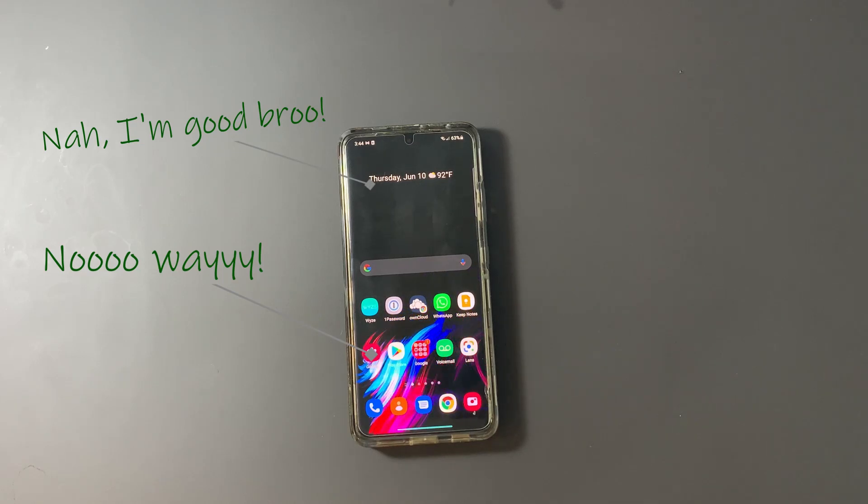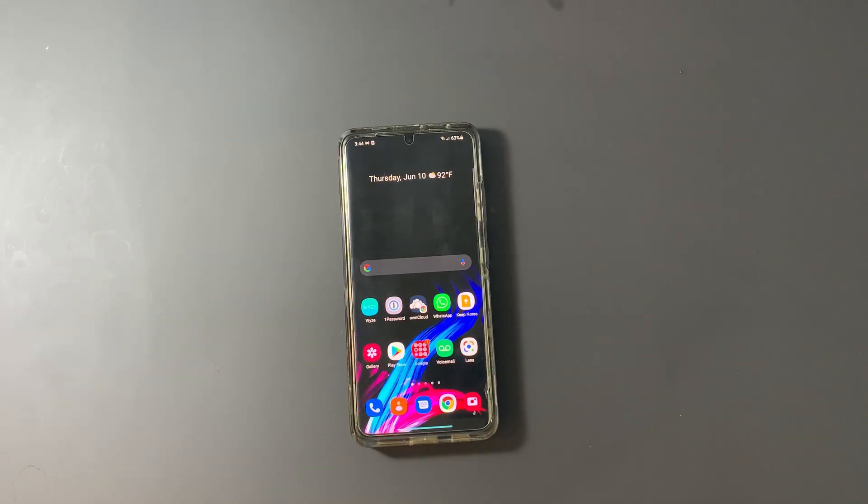I happened to stumble onto a bunch of Samsung tools that let you do some crazy customization, and the best part is I was able to accomplish what I wanted to accomplish in less than five minutes. So let me show you how.